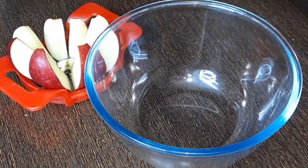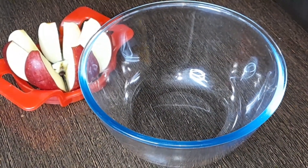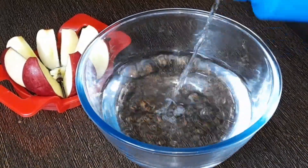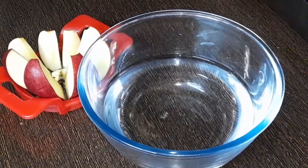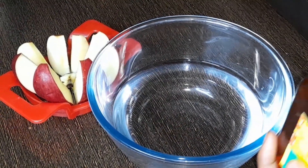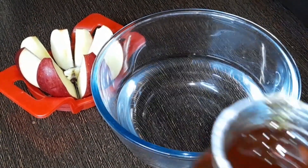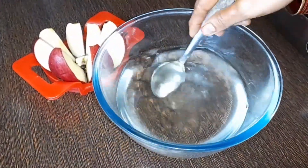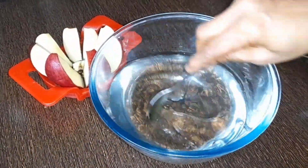It is a color shade that is fresh and tasty. First, you can cut the apple. You can cut it as normal. You can cut it well.